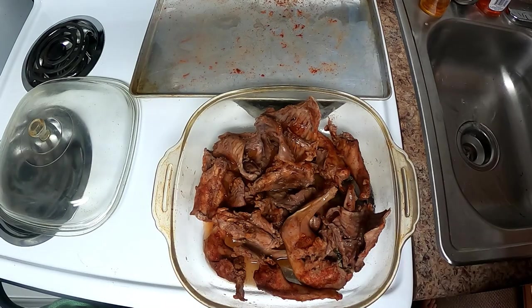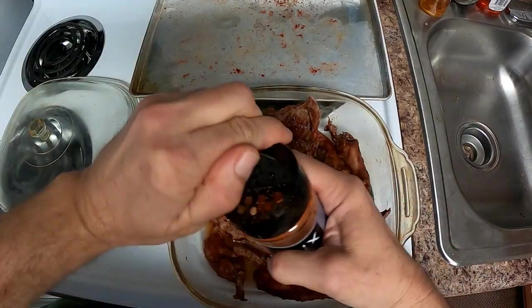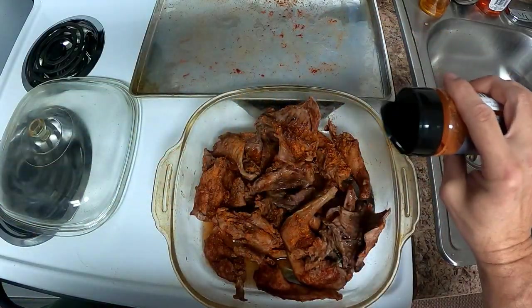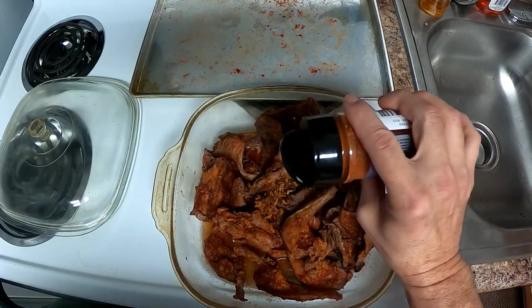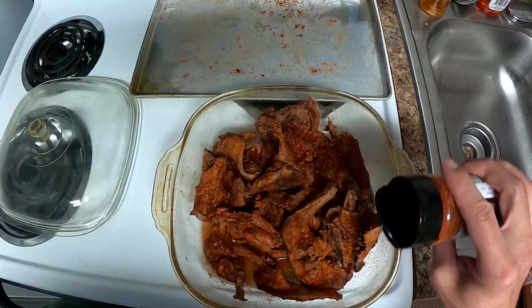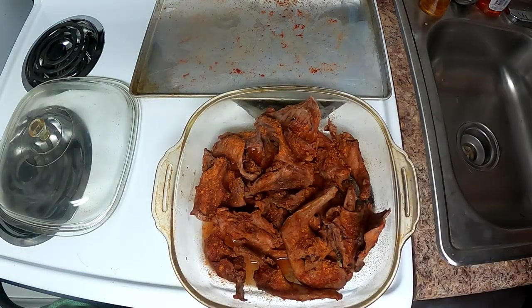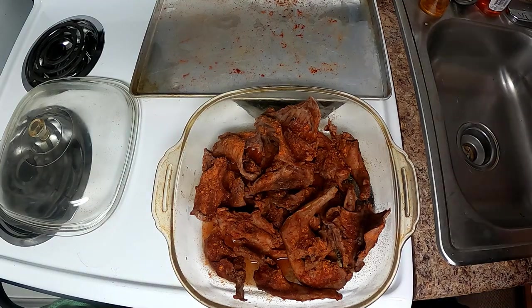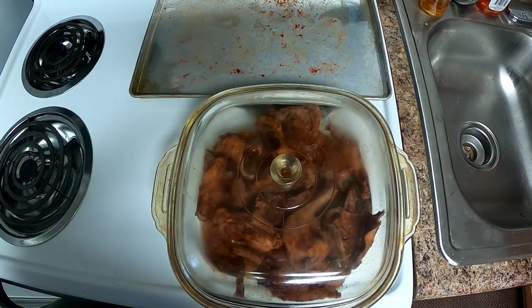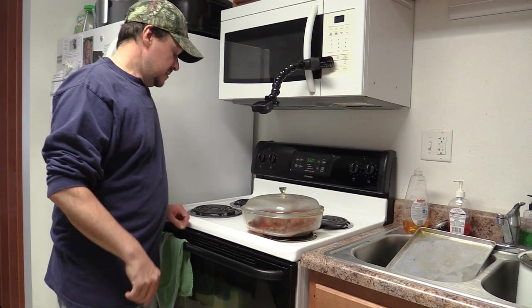Just keep them from getting dry. I'll add a little more seasoning on top. All right, the oven's preheated — it's time to get them in there.